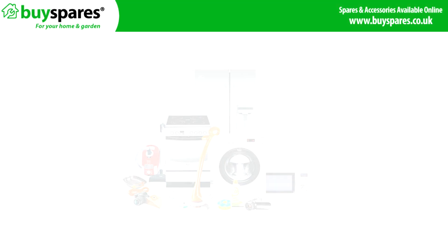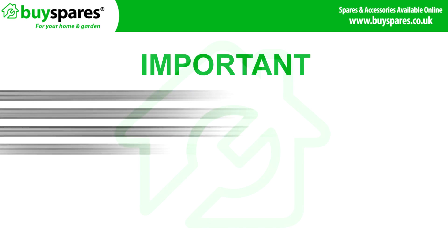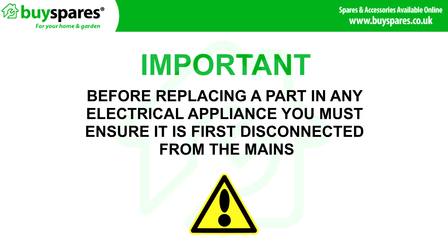Welcome to BuySpares. In this video we will show you how to replace the door lock on a Zanussi washing machine. Before fitting any electrical equipment you must ensure that the appliance is first disconnected from the mains.